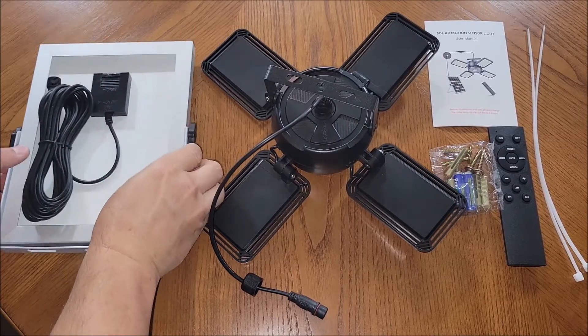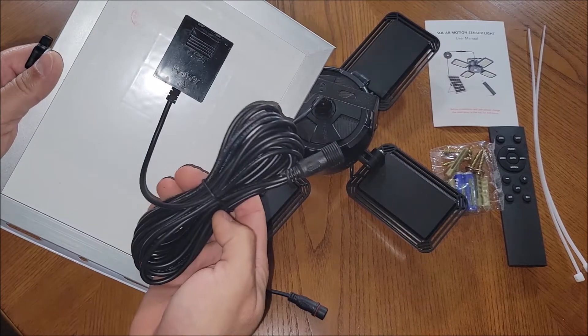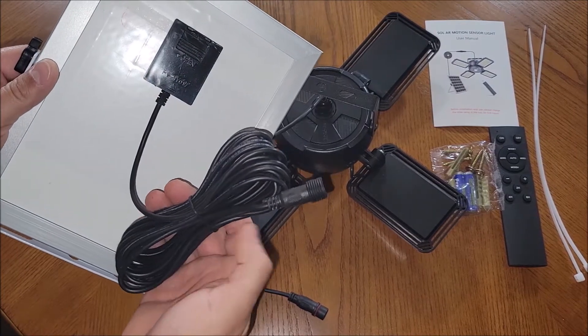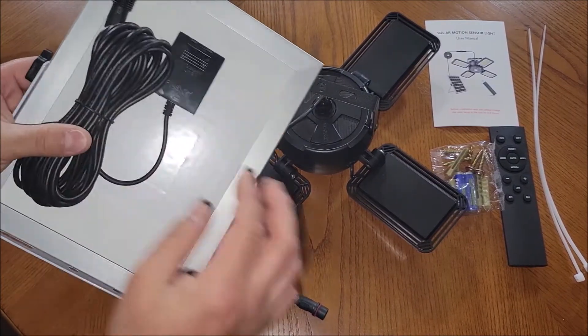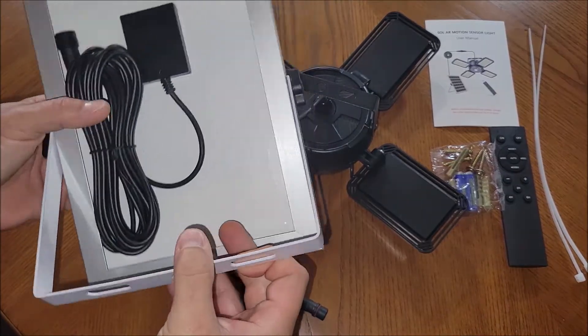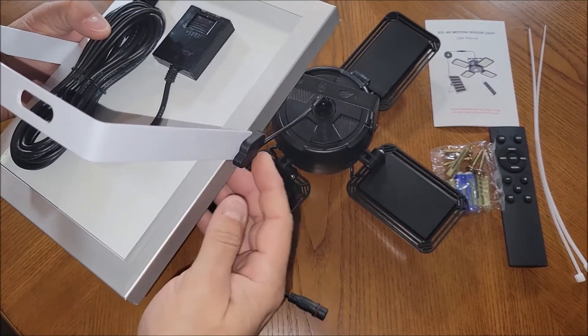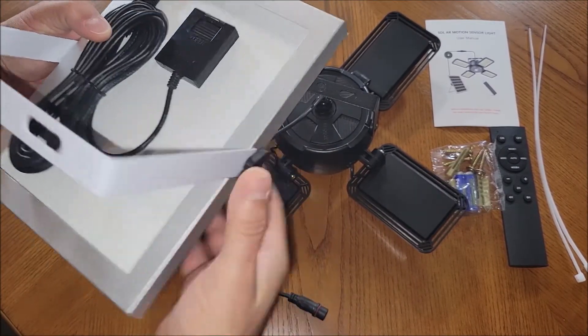It comes with a pretty nice solar panel — here's a pretty long cable that comes off the back that would attach to the light itself. This is the back of the panel. It does come with a mount where you can mount this to wherever you want to put it.